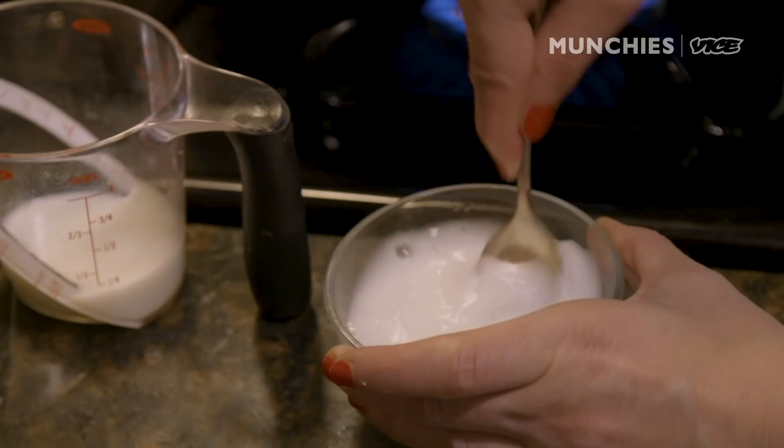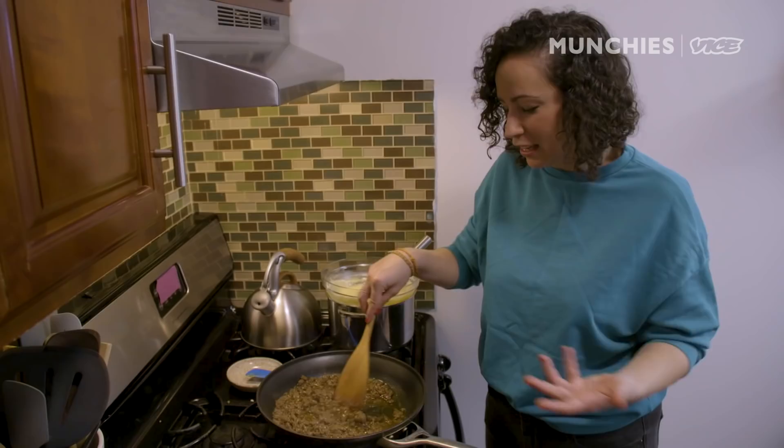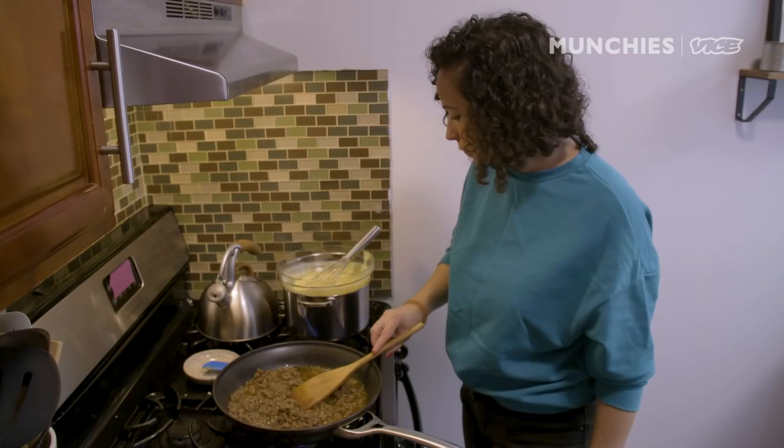I'm gonna add a little bit of cornstarch and water right into the beef. It's gonna dissolve the cornstarch — this is called making a slurry. This is gonna help thicken it up and I'm gonna let it cook out a little bit. I think marinating your beef is optional — you could add the spices in right now — but it adds one more layer of extra flavor. It's gonna taste a little bit better.